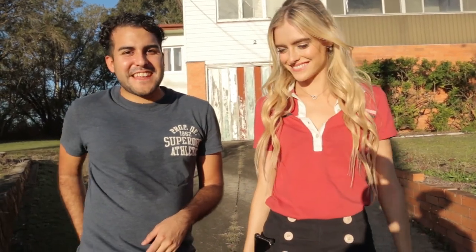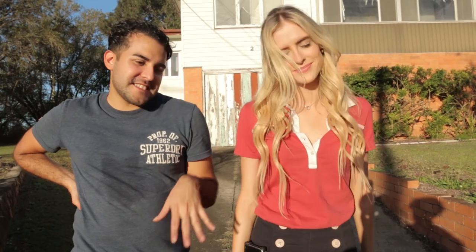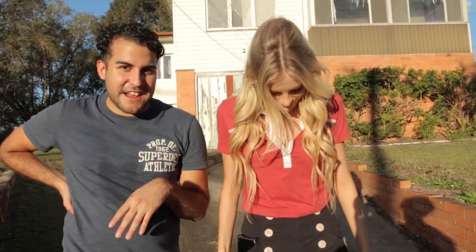Hi guys, Josh here. Welcome to Frames for a Second. Today we're here with Bronte. Hey guys. And we're doing our little photo shoot, late 60s, early 70s inspired. And we're just gonna have some fun with that.